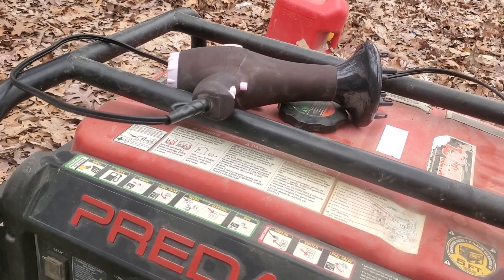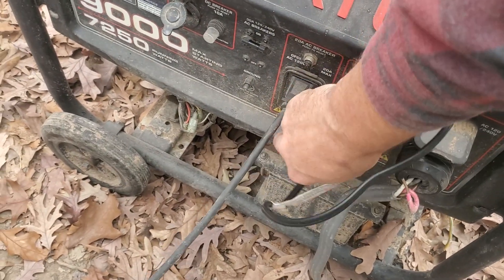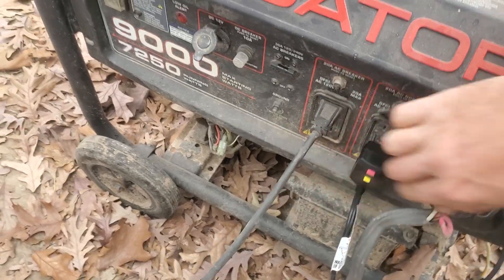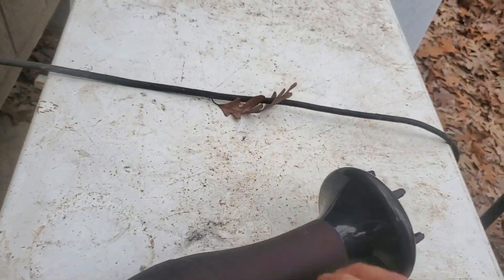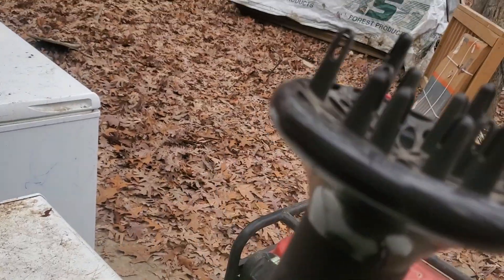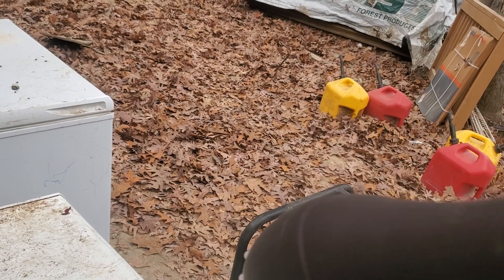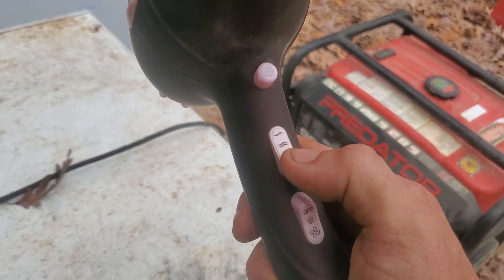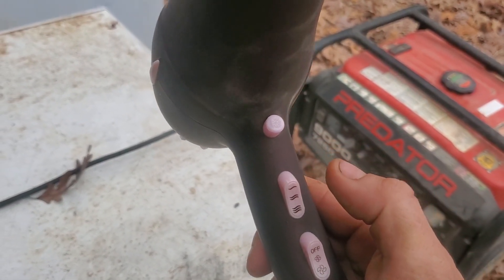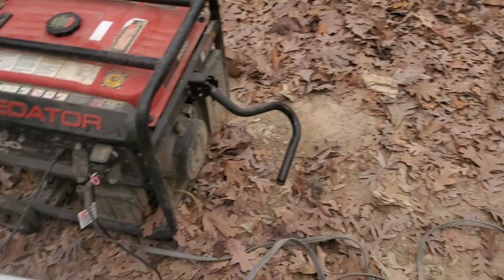We're going to go ahead and plug in the hair dryer down here. Plug it in and we're going to turn it on and set it on the freezer outside, just so you can see and hear that it's going and running. I'm going to kick it up onto high — there it is — and it drags the generator down. Now we're going to let it sit there and go back inside.